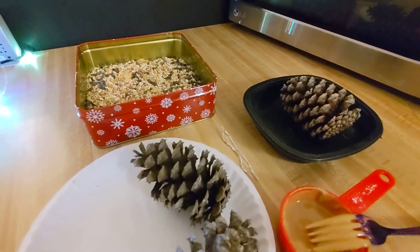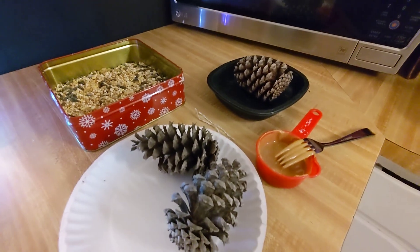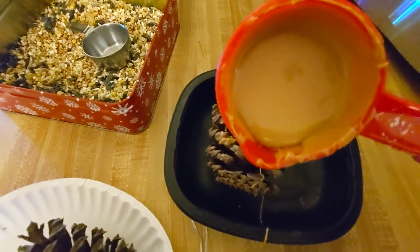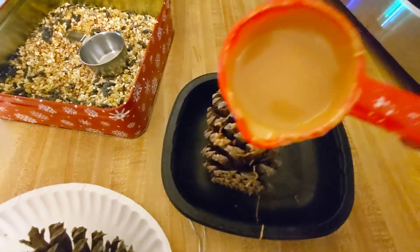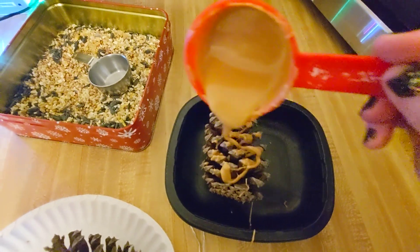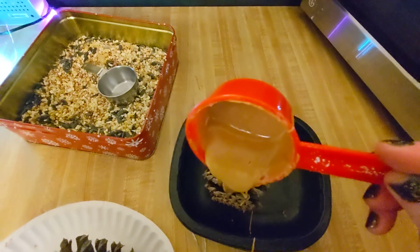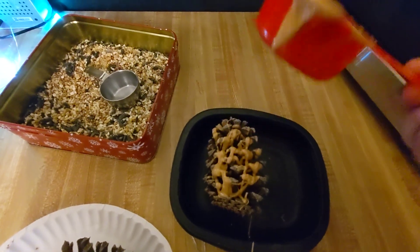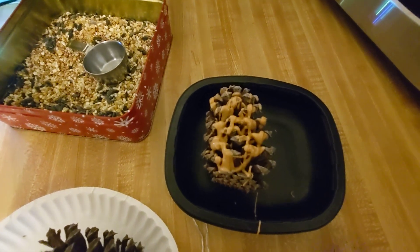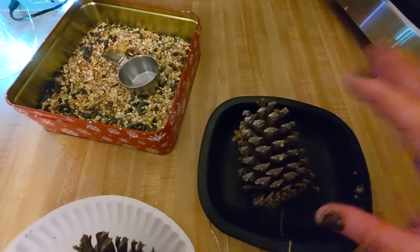I've got my bread ties — I'm going to hang those outside. So I've got my peanut butter pretty liquidy. Basically just drizzle it, turn it, drizzle it so it gets into the crevices really nice. It'll harden really well once you put it in the freezer, and that's when I like to go ahead and stick it outside.